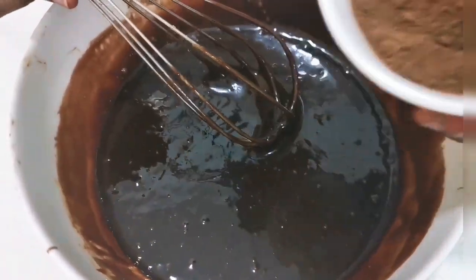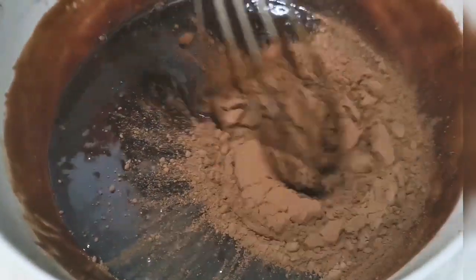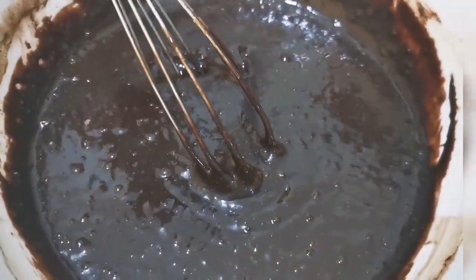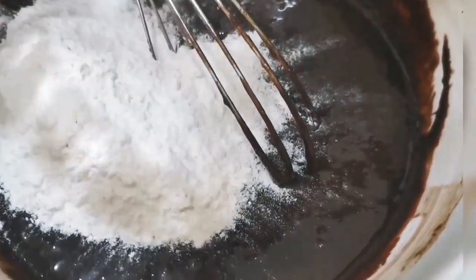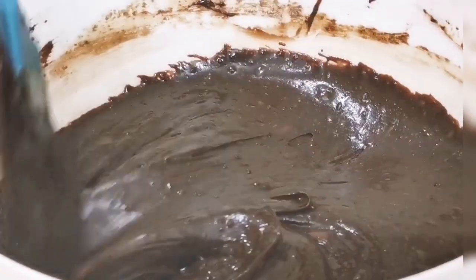So now I am going to put the cocoa powder. It's time to put the flour. So it's good. Our mixture is ready.